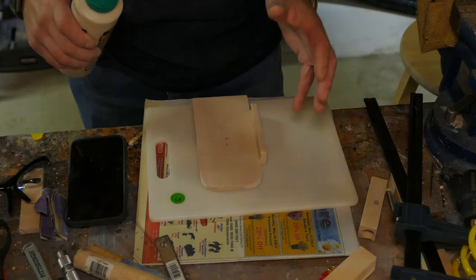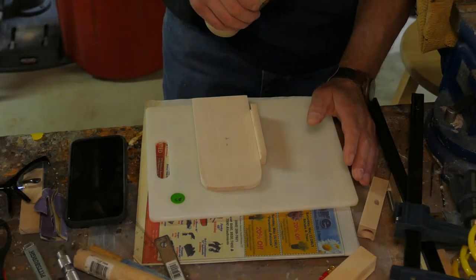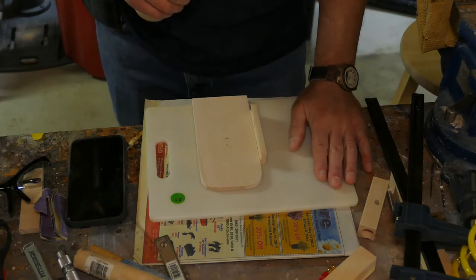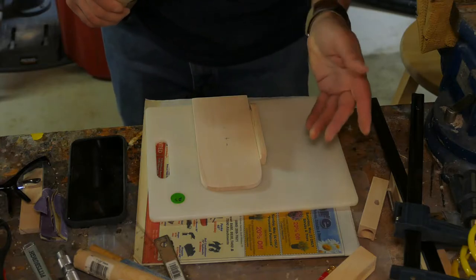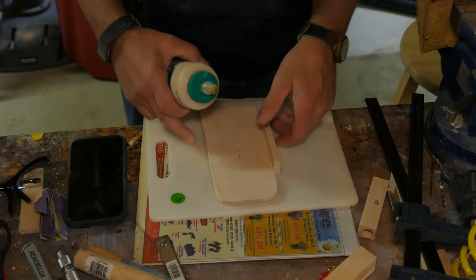Time to do a little gluing. It's really handy if you happen to visit a garage sale or yard sale and they ever have old cutting boards for sale. I think I got this one for 25 cents, and they make great gluing surfaces.